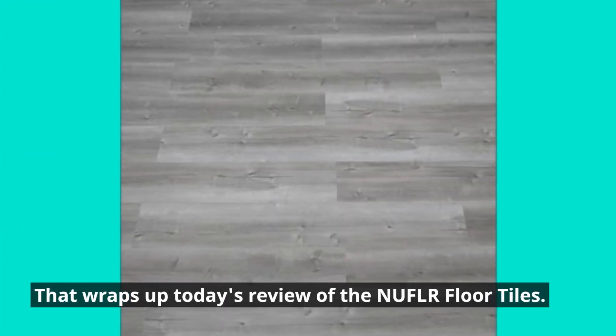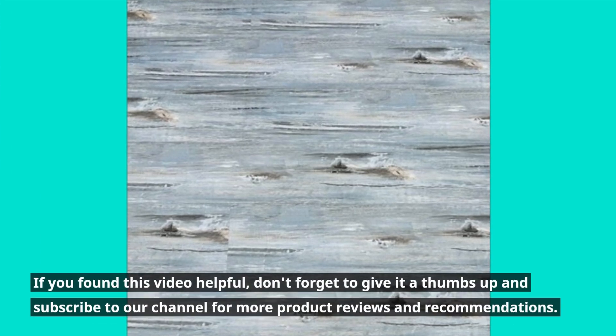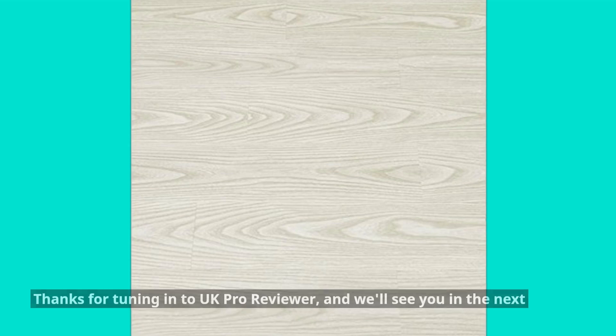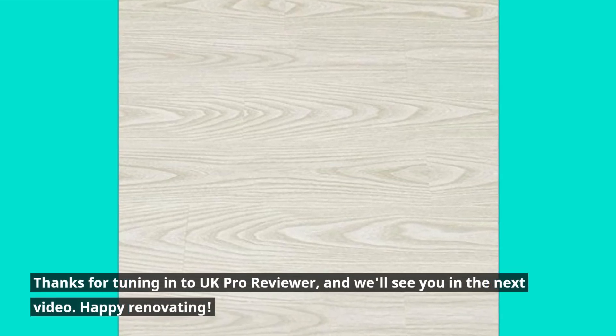That wraps up today's review of the NUFLR Floor Tiles. If you found this video helpful, don't forget to give it a thumbs up and subscribe to our channel for more product reviews and recommendations. Thanks for tuning in to UK Pro Reviewer, and we'll see you in the next video. Happy renovating!